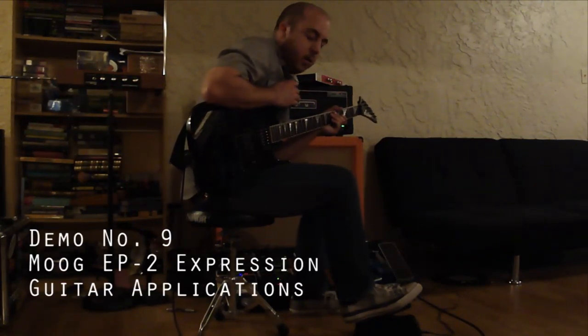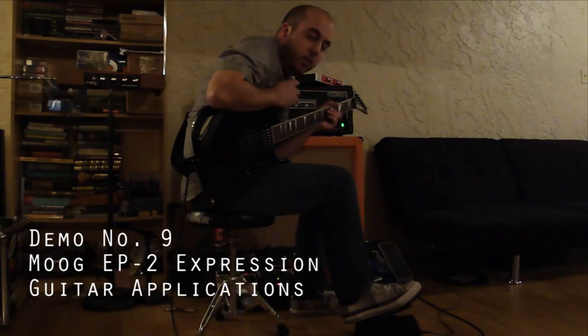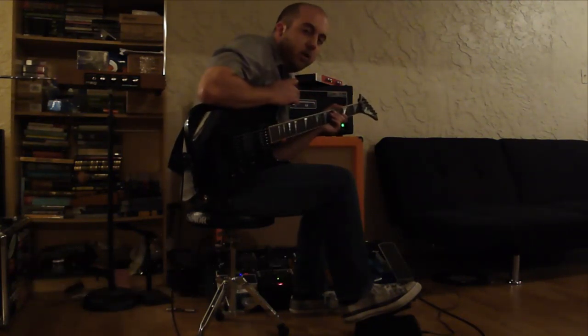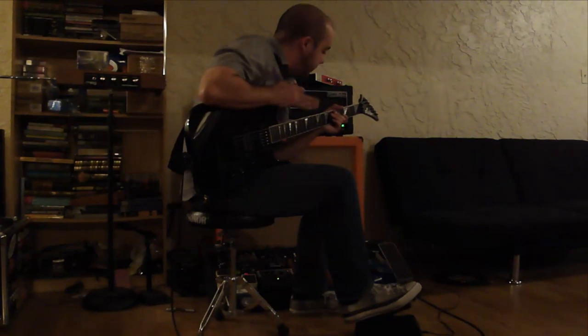Hello everybody, my name is Nick. I've got here the Moog EP-2 expression pedal. I've been kind of waiting for a while to get one, but I am kind of mad at myself for not getting one sooner.